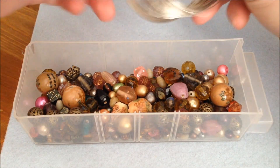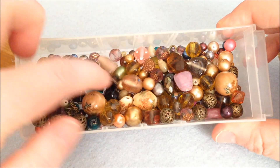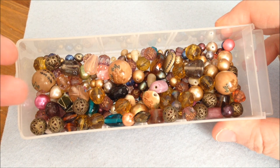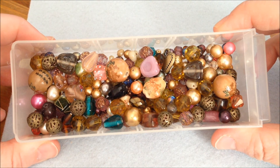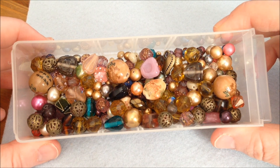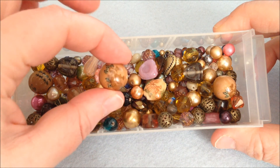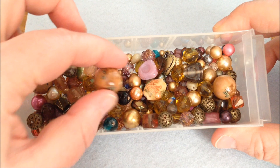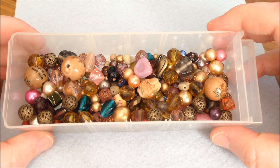Of course you're going to need beads. I have a box I call my thousand and one night beads because the coloring is pretty ethnic — browns, golds, pinks, blues, and greens that suit together nicely. You can use any beads you want, but if you're a beginner I'd advise against very big beads, like these ceramic ones, as they leave big gaps in your bracelet. Use smaller beads for your first bracelet at least.